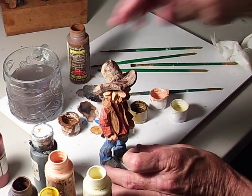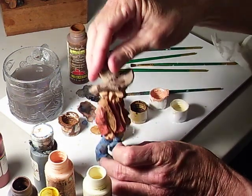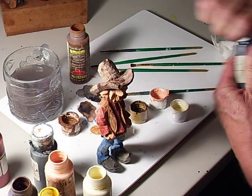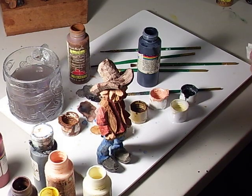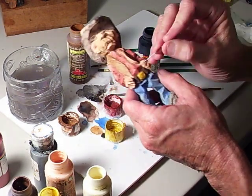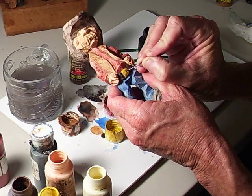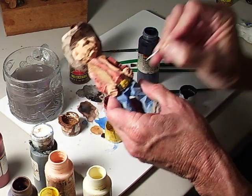We've just about got our cowboy just about done. Now what I'm gonna do is take a little bit of painting's gray and take my paper clip — it's gonna be hard to see this — but I'm gonna make a little design on this belt buckle.